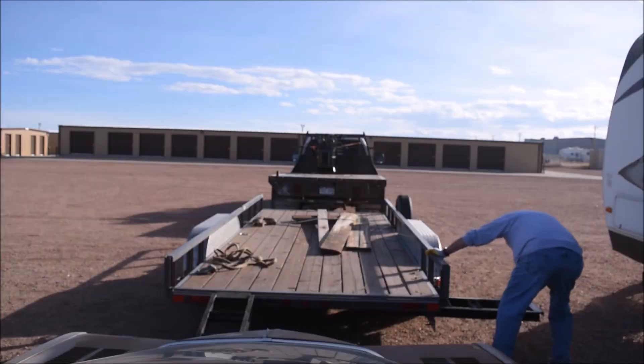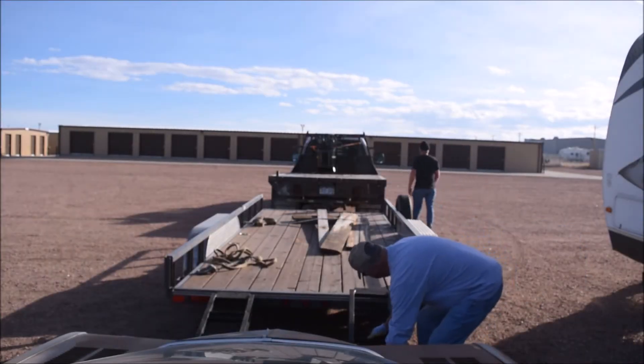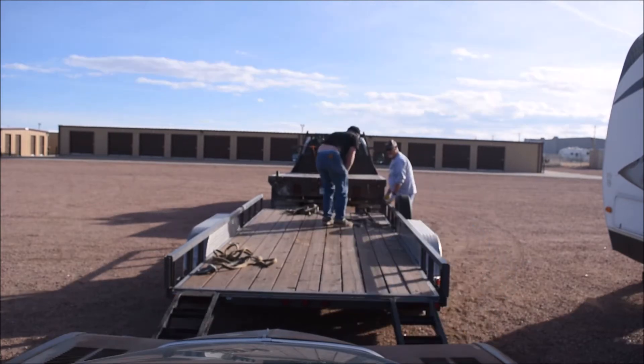I got the trailer loaded up, I'm in the flatbed, I'm heading to Pueblo West to pick up my car — not the vet, a different car. An old car that I've had for a while, it's been sitting in storage. I hope I have everything I need to get this thing on the trailer. Let's go.